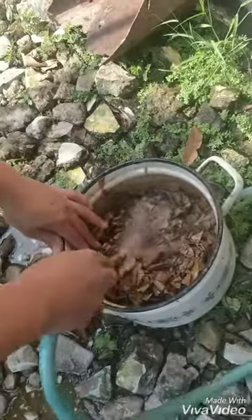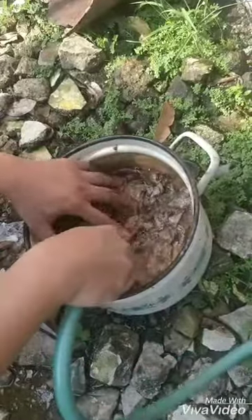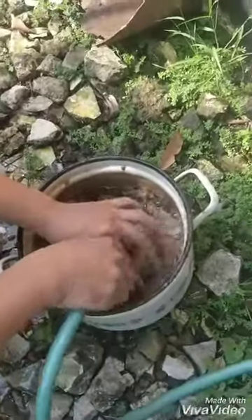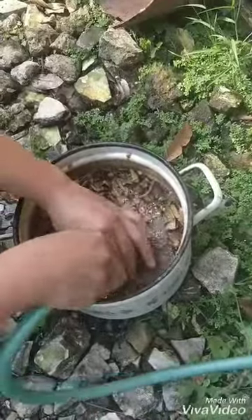Jadi, daun ketapang ini sangat bagus untuk metabolisme ikan tersebut dan mempercepat mutasi warna ikan cupang. Okay, what you have to do is wash all the catappa leaves.